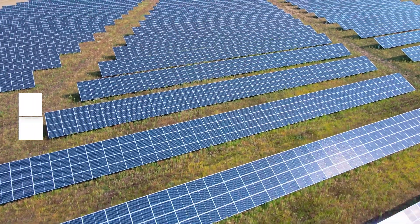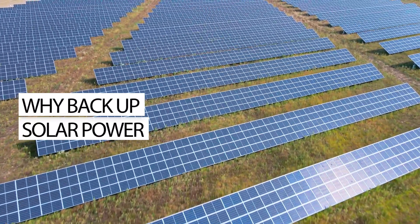Whether you're prepping for power outages or looking to go green, this setup might be just what you need. Plus, we'll crunch some numbers to see how much we saved over the last three months of usage and share my experience with the installation, app, and hardware. Before we jump into the details, let's talk about why backup solar is so important.